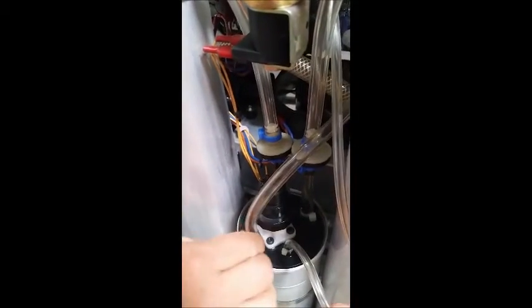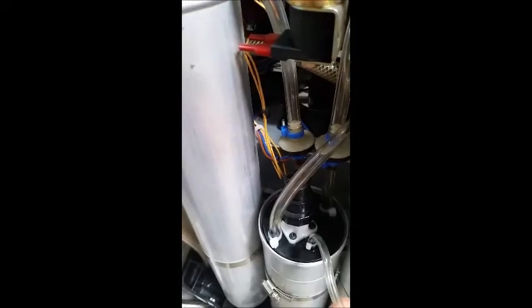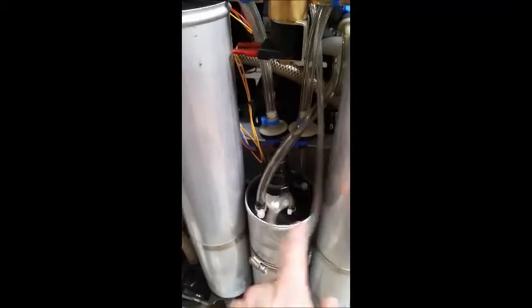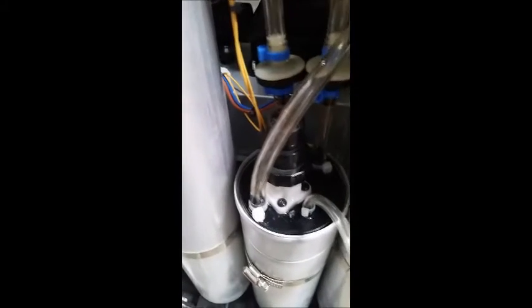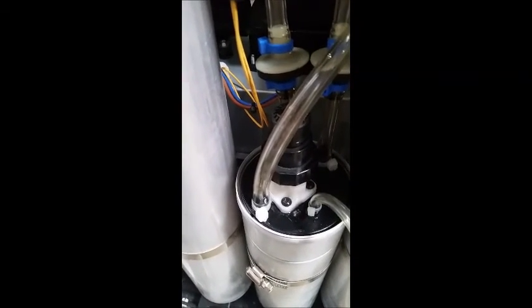We've now replaced the zip tie and cut off the expanded tubing. We'll turn the concentrator back on and retest around the area. You can see this time there's no bubbling, so we have fixed this leaking concentrator.